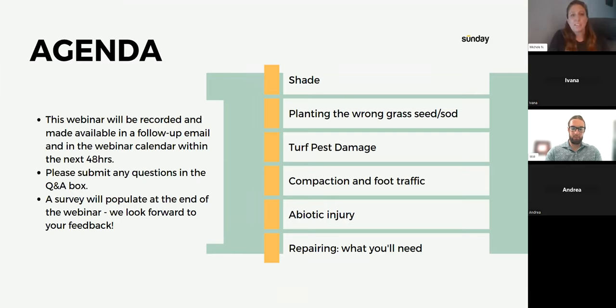Jumping right in — there are a number of things that can cause bare spots: shade, planting the wrong grass seed or sod, turf pest damage, compaction and foot traffic, and abiotic injuries. At the end we'll discuss repairing and what you'll need for that.